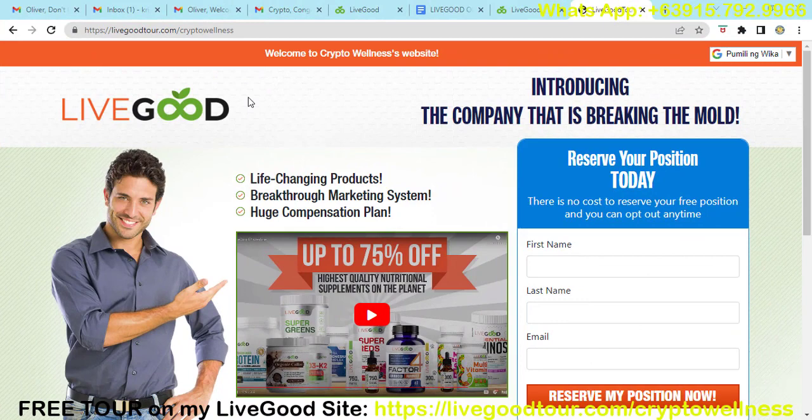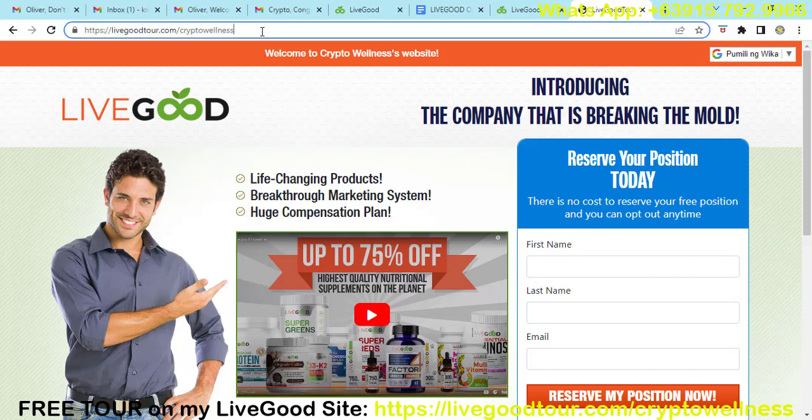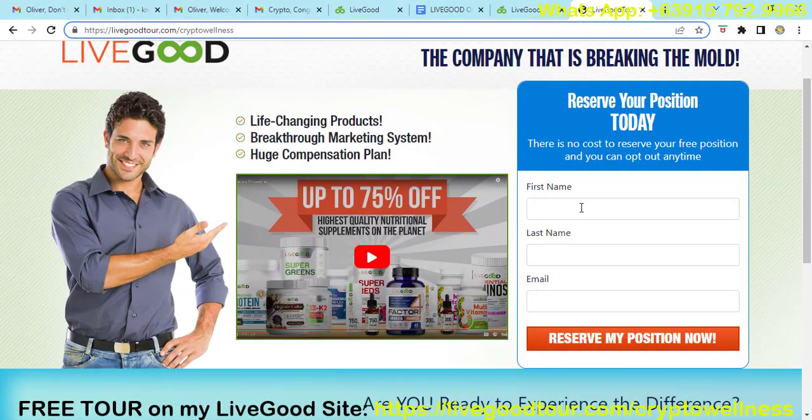The first thing you need to do if you want to start with LiveGood is sign up with the link I will be providing associated with this video. My personal link is livegoodtour.com/crypto-wellness. Just put your first name, last name, and email, then click 'Reserve My Position,' and I will discuss the next steps.